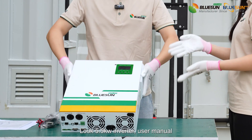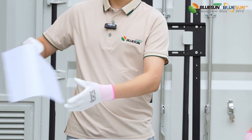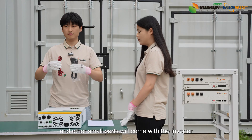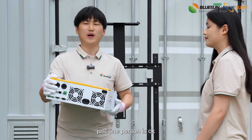The 5.5kW inverter, user manual, test reports, and other small parts will come with the inverter. This inverter is 10kg — so light, just one person is okay.